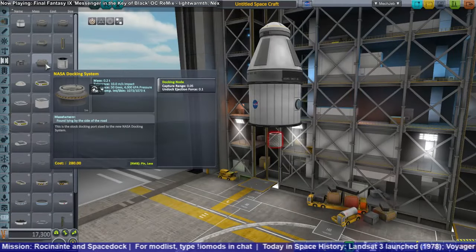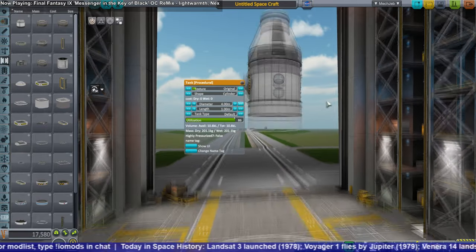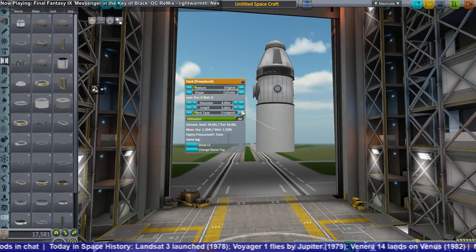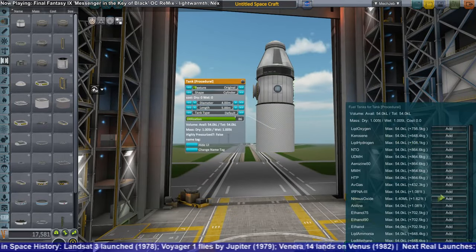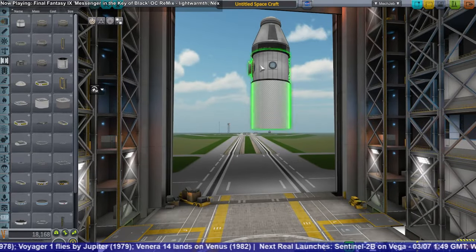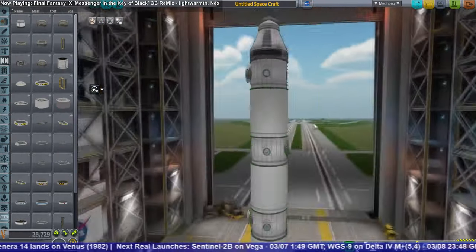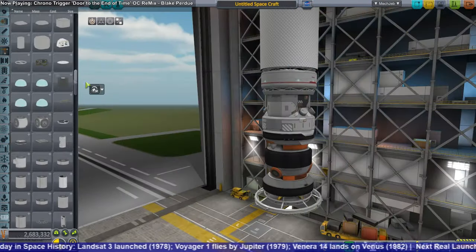Hello everyone and welcome back to my Interstellar Overhaul series in Kerbal Space Program 1.2.2. In this live stream I started off by designing a space station for low Earth orbit that would be able to refuel our craft with primarily hydrazine. The building process is sped up by a factor of four to give you a better idea of how things went.